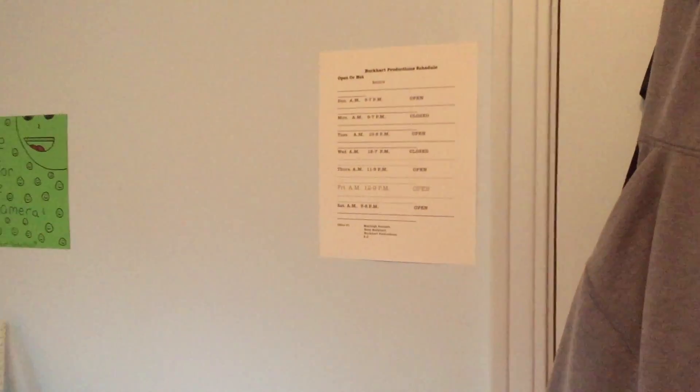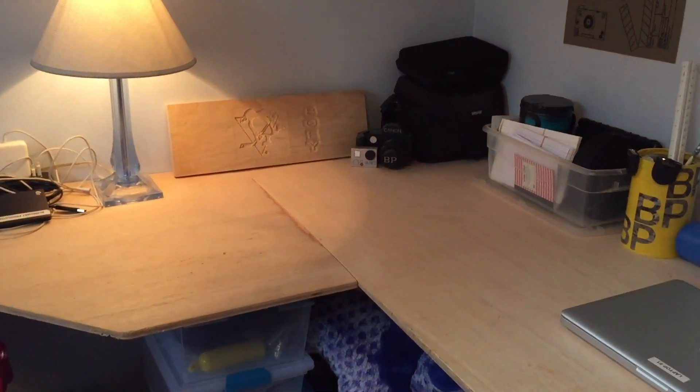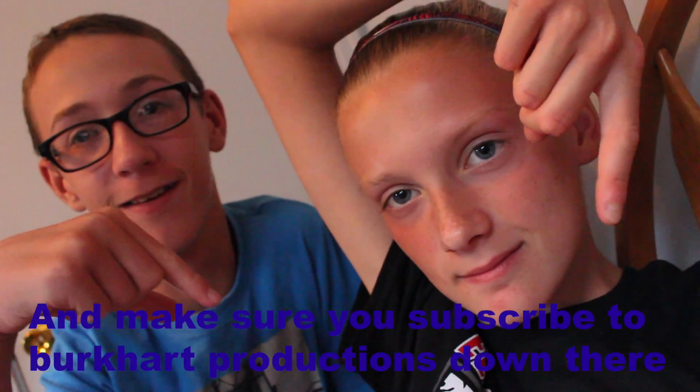Alright, so that was office number one. We got office number two and three coming up. There you have it — that is office number one. We are doing this closure selfie style. Make sure you subscribe to the channel on YouTube down there, and tune in for next Tuesday's video. Bye!